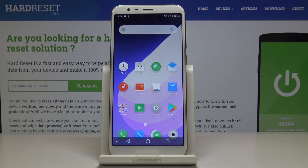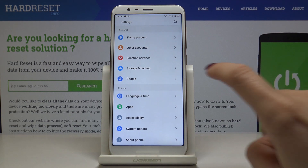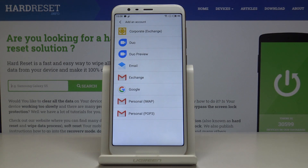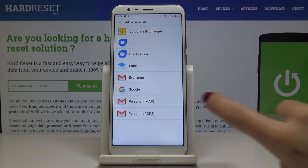Now, if you would like to add another account — or if this is the first account you'd like to add — just open the settings, then find and select 'Other Accounts', choose 'Add Account', make sure that you are connected to Wi-Fi, and then pick Google.